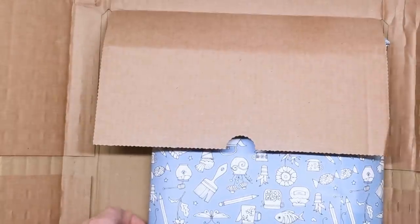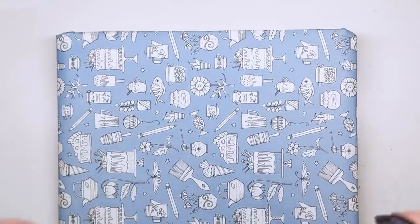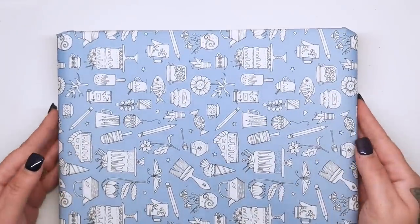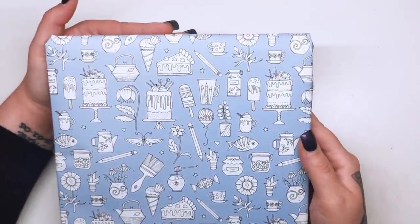So we've got a little present wrapped in here. Just take this away and then we can see what we've got. This is beautiful paper — it's a lovely pastel baby blue colour and it's got all of these different illustrations on it. So what have we got here?